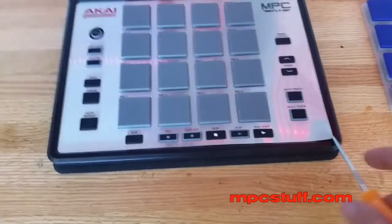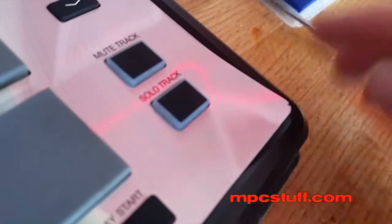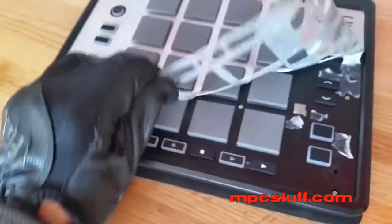Now as you can see, we have our pick that we've taken into this corner here and started to lift up the edge. What I suggest is putting on some gloves to start peeling up this part here. Be careful because it's kind of sharp since it is made out of metal.